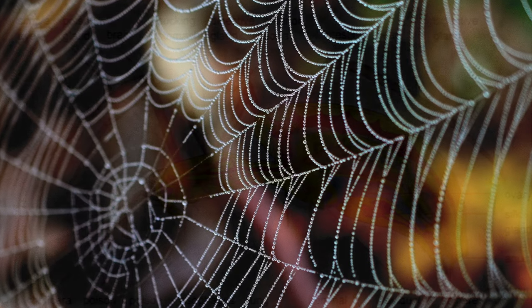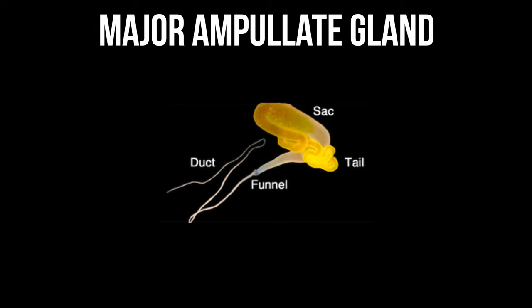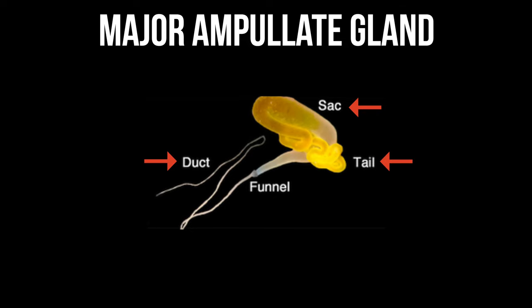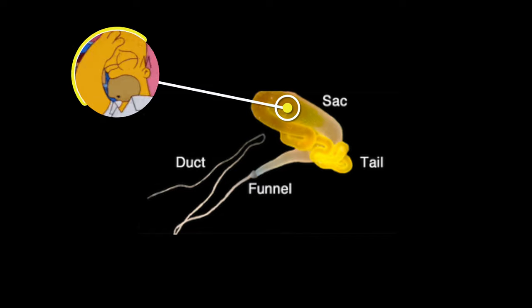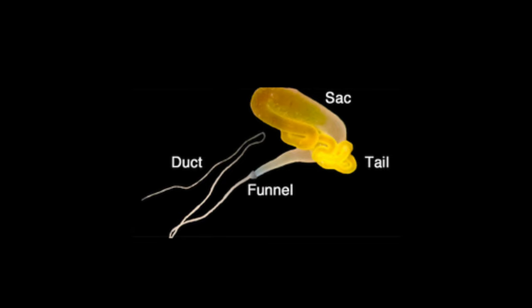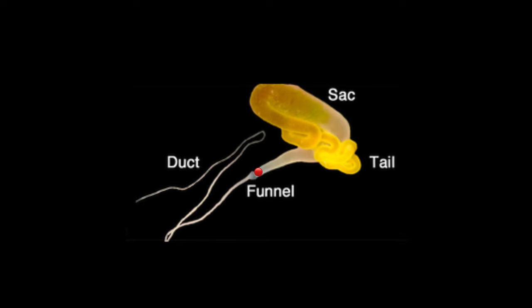How does a spider produce spider silk? Spiders have many silk glands. Dragline silk is produced in the major ampullate gland, which is the longest and most complex gland of all spiders — so much so that it can be subdivided visibly into a sac, tail, and a duct region. The proteins that make the silk, called spidroins, are secreted into the tail and stored in the sac as a concentrated liquid crystalline solution called DOPE.